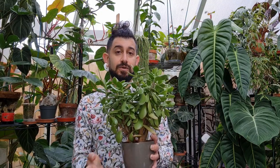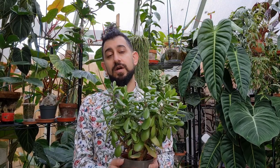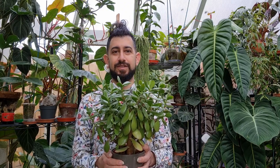The Crassula ovata, the jade plant, or the Chinese money plant — a very cool one to get for a friend who's never had a plant before and wants to start that journey. It's a relatively easy succulent; as long as you don't overwater it, you should be good. It's forgiving with light levels too — just make sure it's close enough to a window. Any questions or comments, drop them below. Hopefully you've enjoyed, and I truly hope you have a great rest of your day. Thanks, bye!